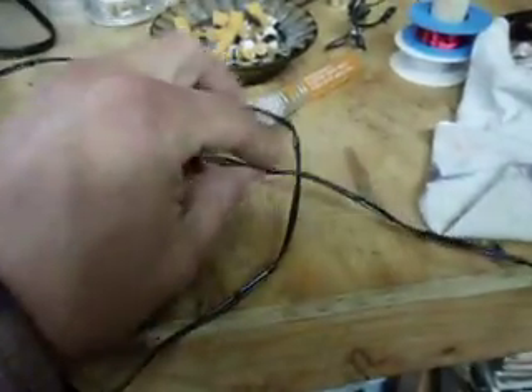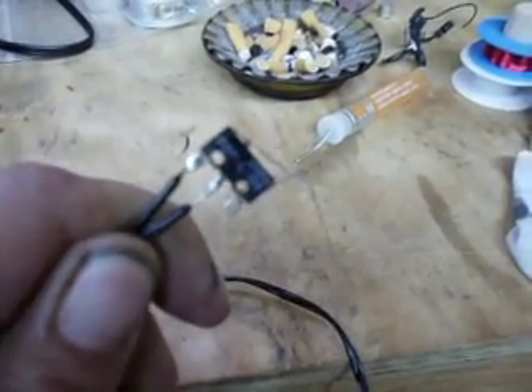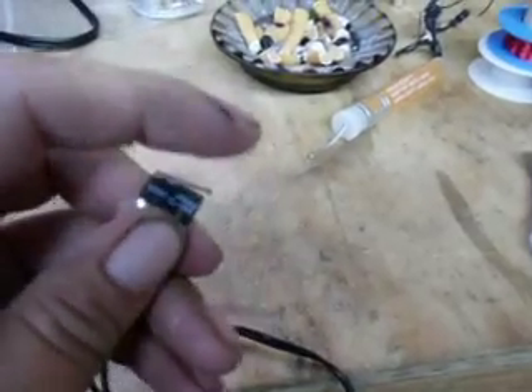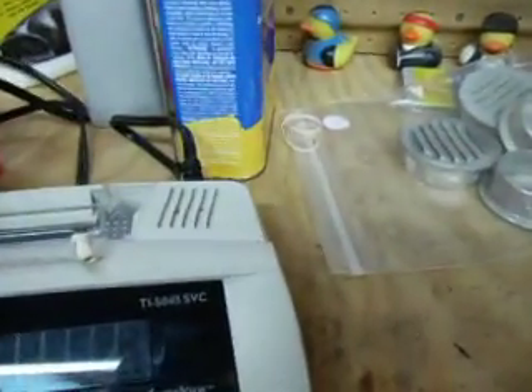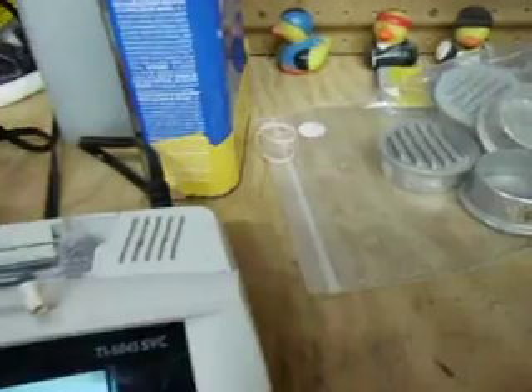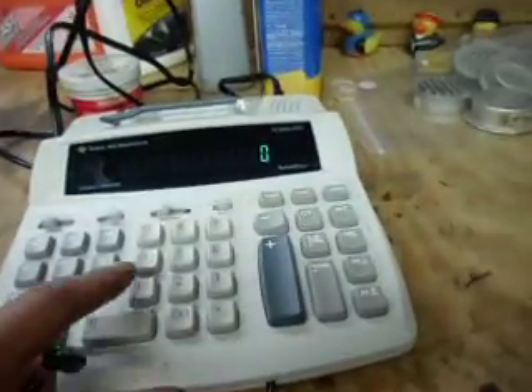You can see the wires coming out of the front here, and it runs over to — look familiar — a Lambert micro switch, so that every time you activate this key it's hitting the plus button. We'll go ahead and plug this in and turn it on.